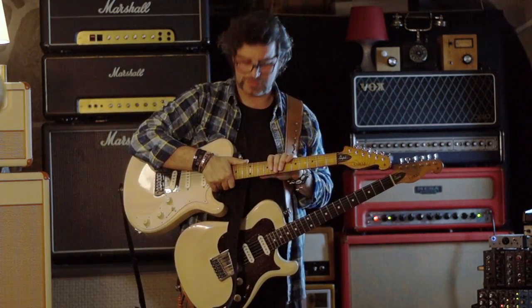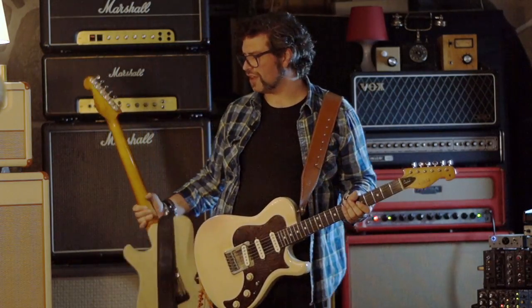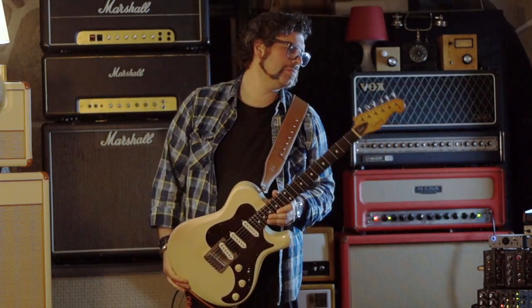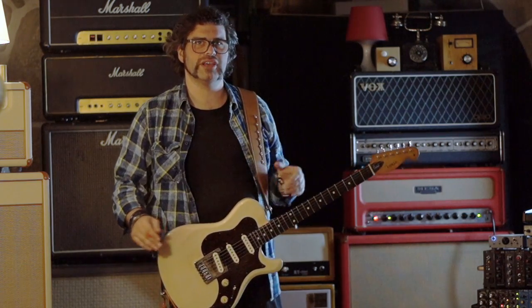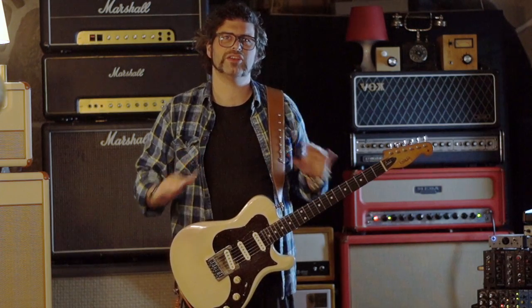This one has a maple fretboard and this one has rosewood. The story behind these guitars is that I got my first Next Chop Tank, which is number 48, this one, and I fell in love with the guitar. It's completely, insanely incredible. It's the best guitar I've ever played.